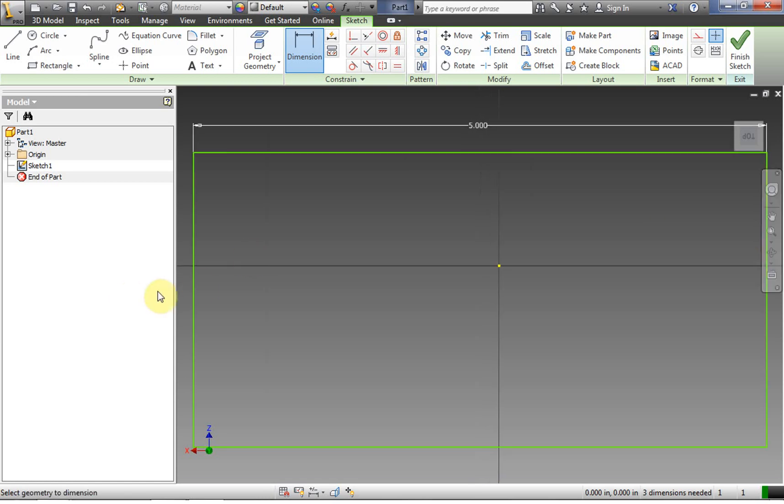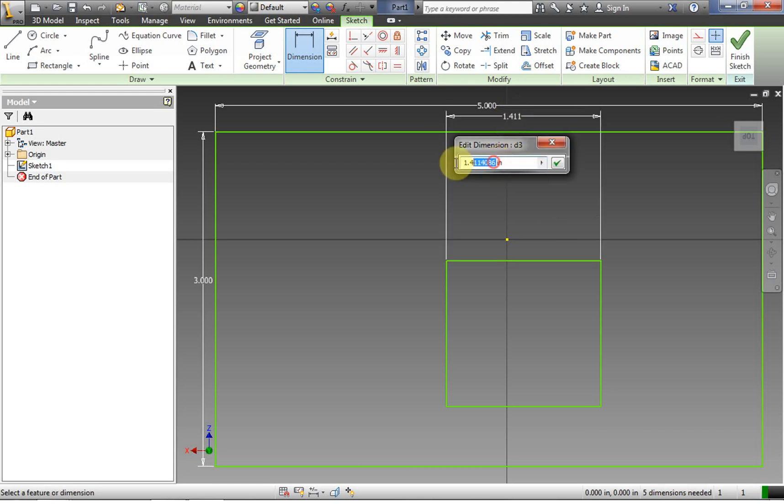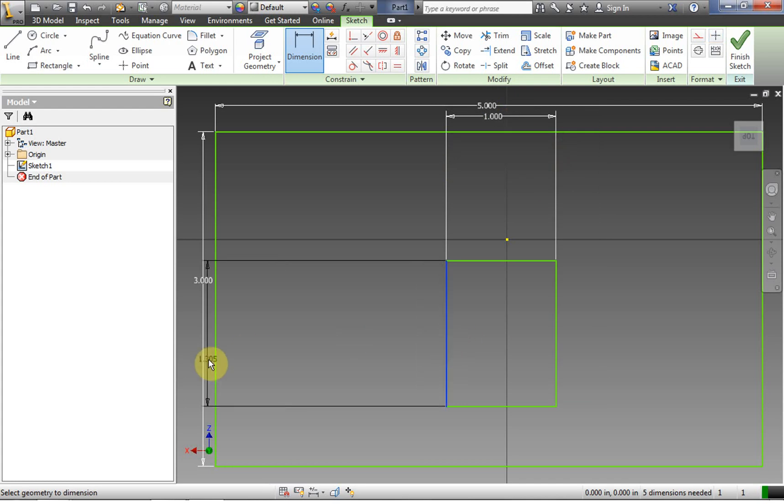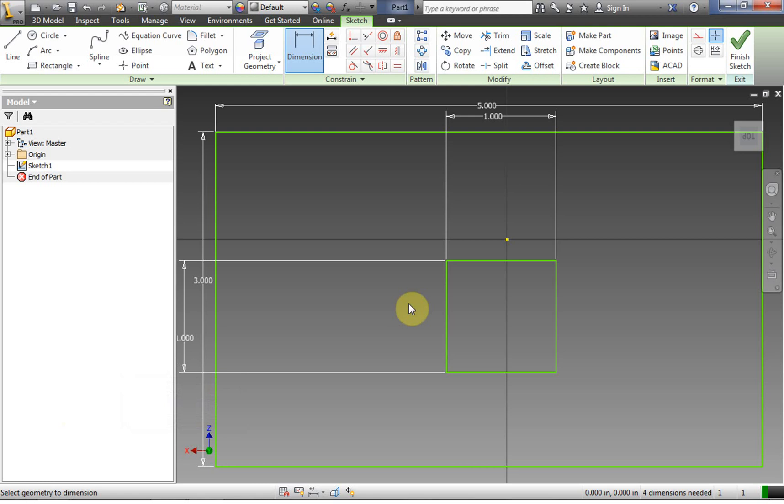This one is going to be five inches. Zoom all, get it back in focus, and we're going to dimension the other side as three inches. Now we're going to go ahead and make a square in the center — one inch by one inch. I should have moved my dimensions out so they didn't intersect each other here, but bad planning on my part.